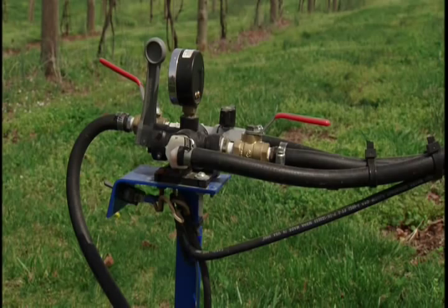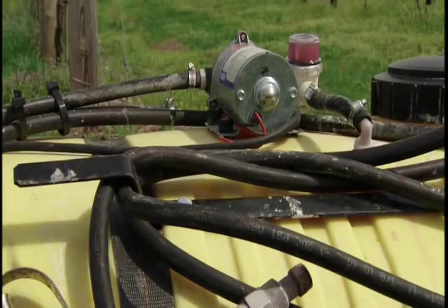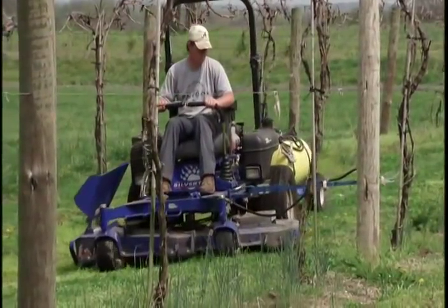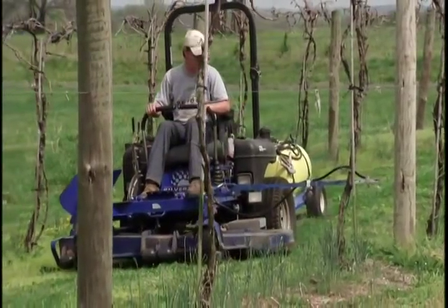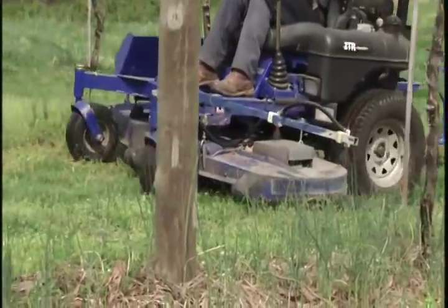With this mower and sprayer, Daniel can achieve great coverage in a nice, homogeneous, even fashion — completing the job in about four or five hours and getting it twice as clean as last year in roughly a sixth or one-seventh of the time. Considering labor costs $8 to $10 an hour, the cost savings are incredible.